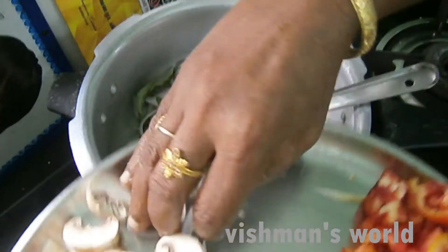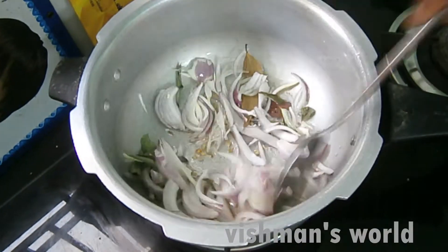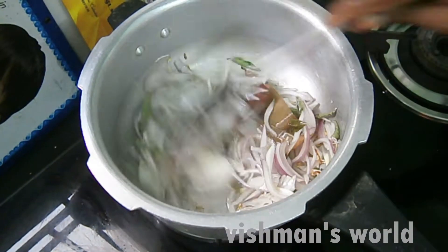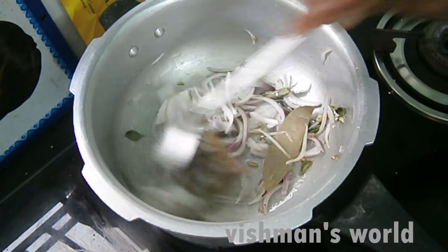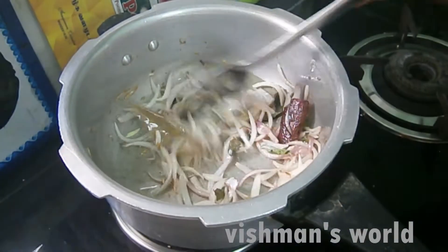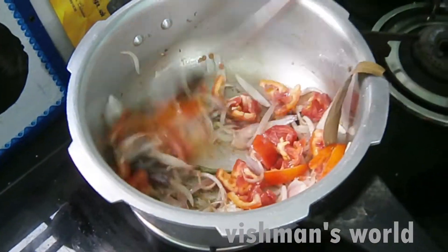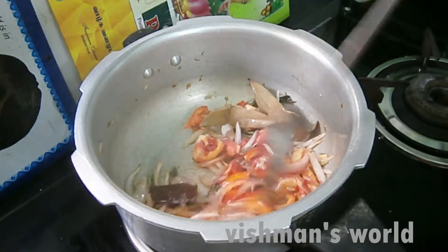Add a little bit of rice. I put it on the pan and the other side of the pan. I put the pan in the pan.